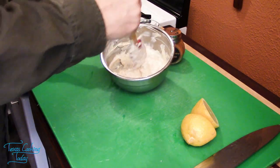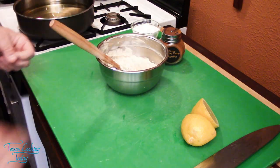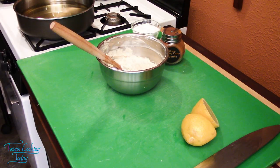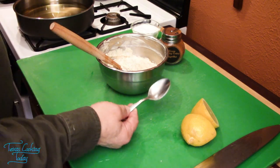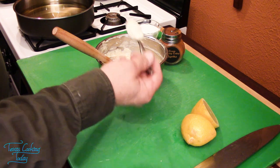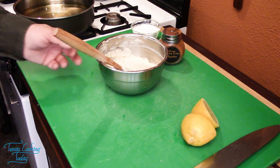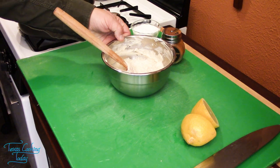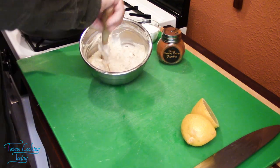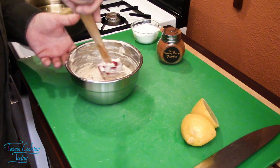I'm going to taste this once more — there's only one way to know. Oh yeah, perfect tartar sauce. I'm going to cover this and keep it refrigerated until it needs to be used.